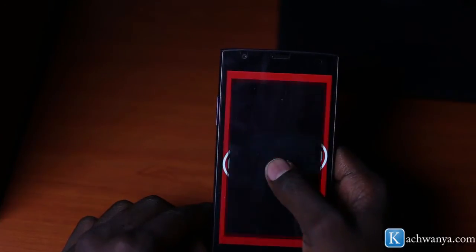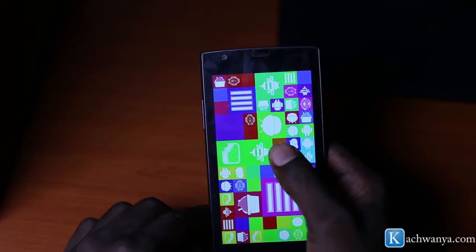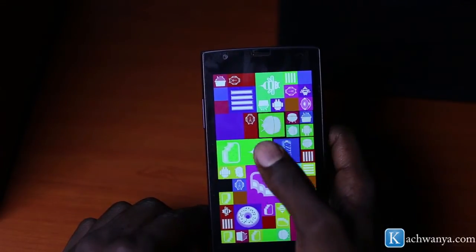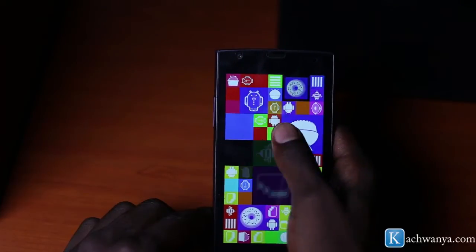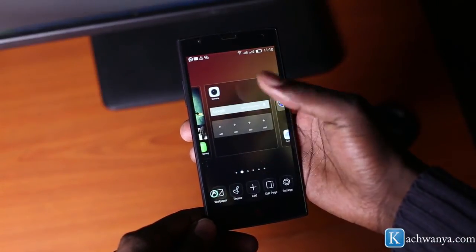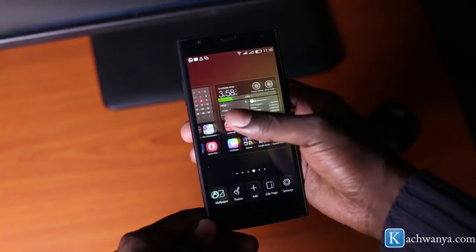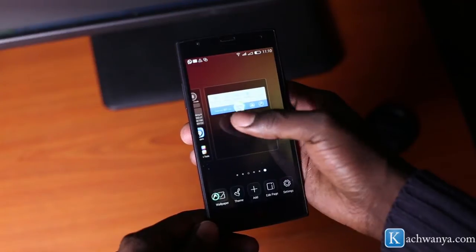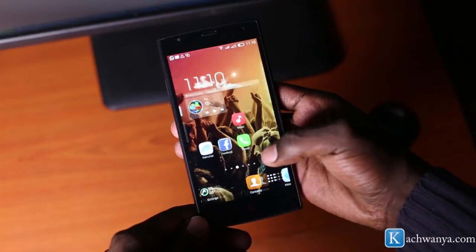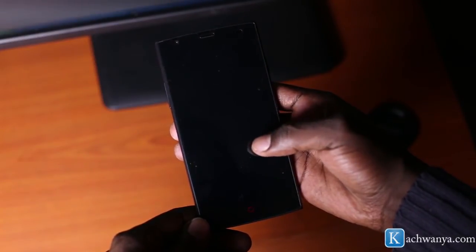Running Android 4.4.2 KitKat means you get everything that comes with this version of Android — you get smart calling features, better color calibration, improved audio and video. I also love the multitasking capabilities of the device. Among other perks, double-tapping puts the screen to black, and double-tapping again brings it back up.